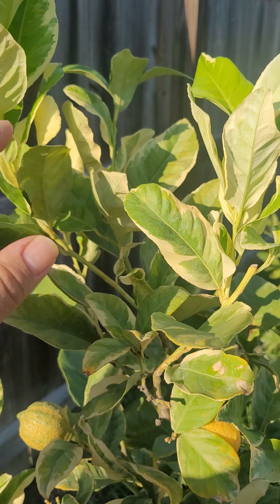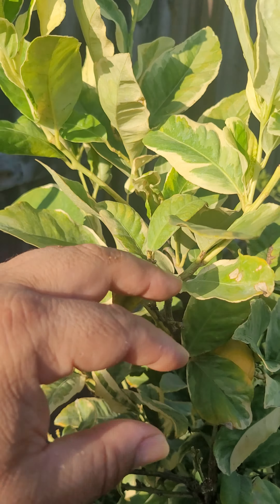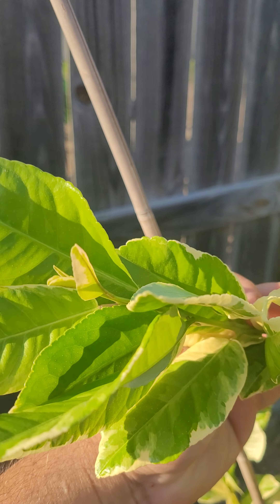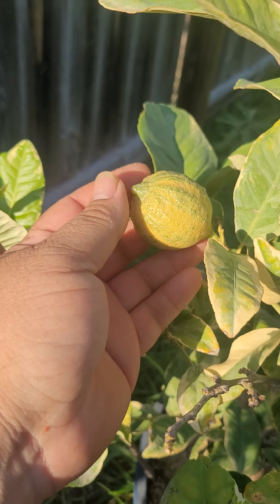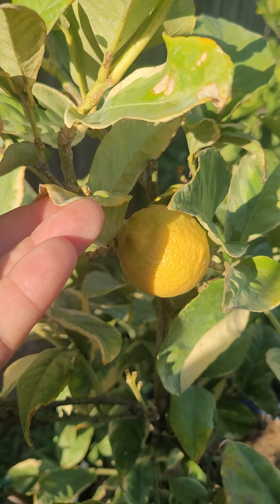This is where I ended up cutting it, as you can see right there. All this is new growth — beautiful, beautiful new growth. More new growth over here. There's another lemon there — that was a striped one — and then another yellow one right there.